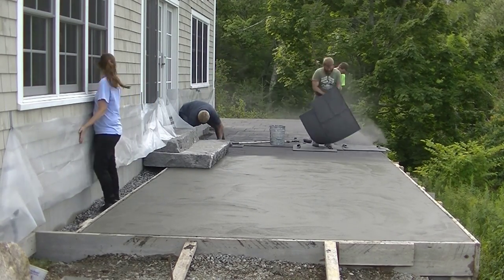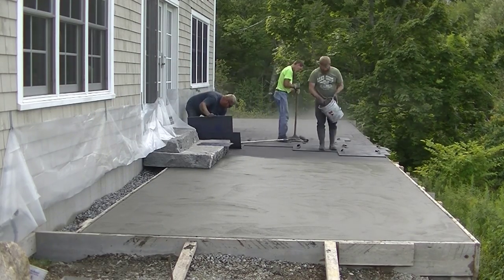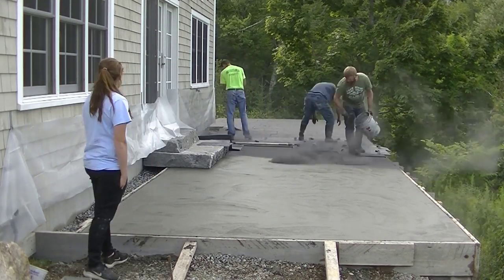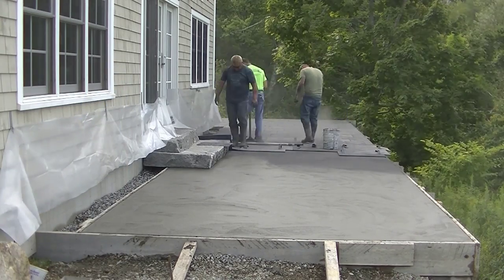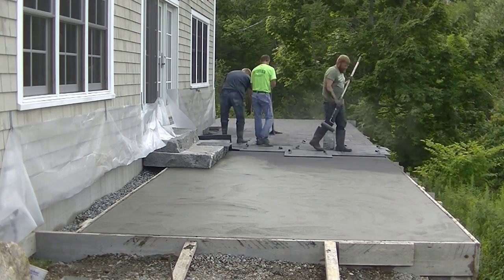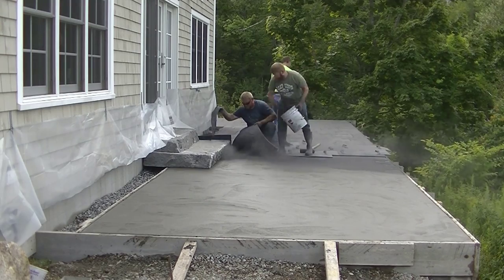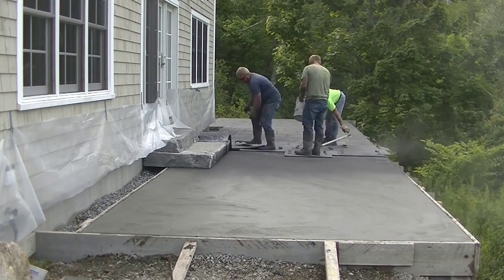We put some poly up on the house today because we didn't want concrete splattering up on it from using the conveyor truck — sometimes the concrete will splatter quite a bit. That worked pretty good keeping the house clean. It'll also help a little bit keeping the release powder off the house, but the pressure washer will clean that off really well anyway.